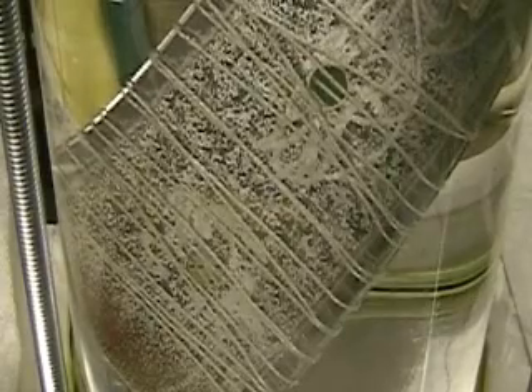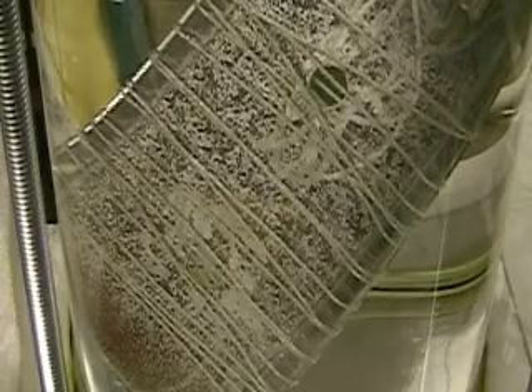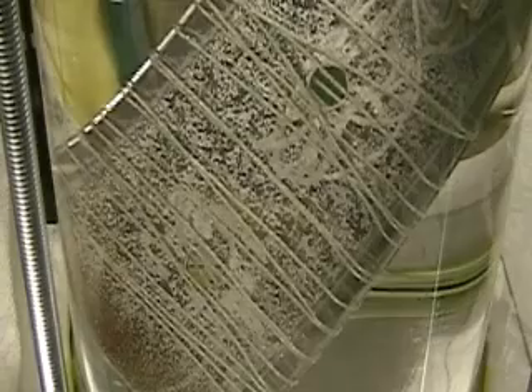This is Hydrogen Tap. What we're doing here now is an experiment to show us, to give us some more insight into what's going on with the hydrogen.